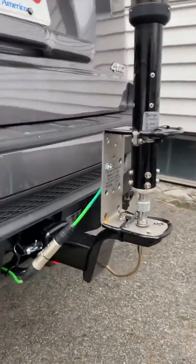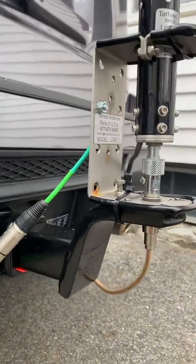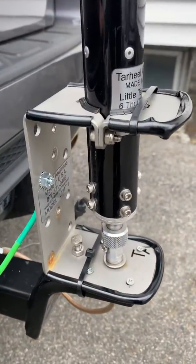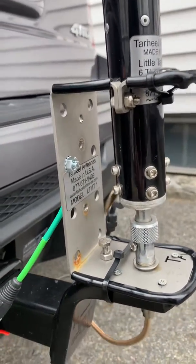I just bought a trailer hitch, drilled it out, and mounted the bracket for the Tar Heel on it, then padded the edges to keep people from getting cut.